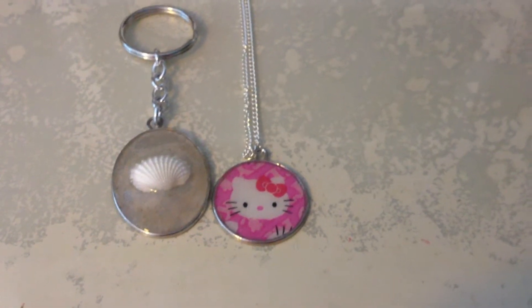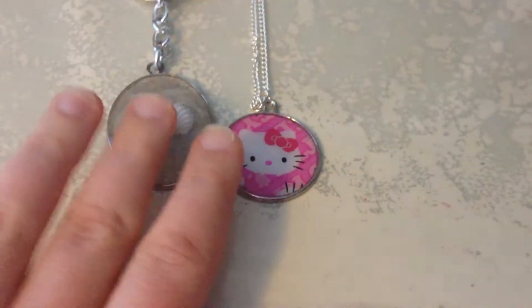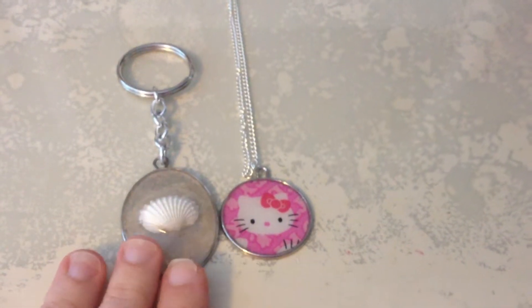Hi, this is K.O. Crafts, and I'm just going to do a quick little craft update. Today I've kind of been making some items, and I only made these two items so far.